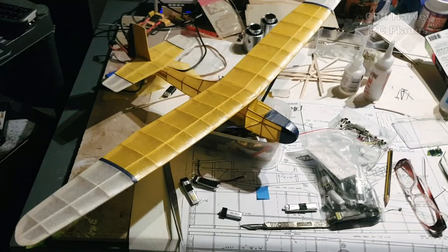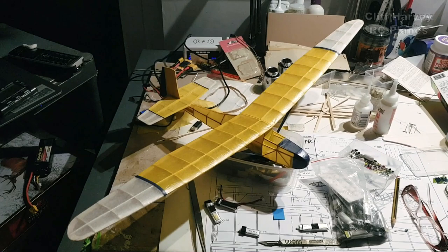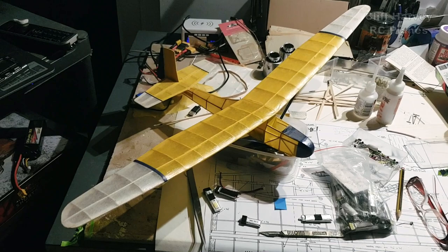There we go, guys — looking very smart. Had to add 10 grams of lead in the nose, but yeah, she's all ready to go. Hit the subscribe button if you want to see the maiden flight — it's going to be on the tow line, but obviously I'm going to give it a couple of test glides first. Thanks for watching and see you in a maiden video — cheers.